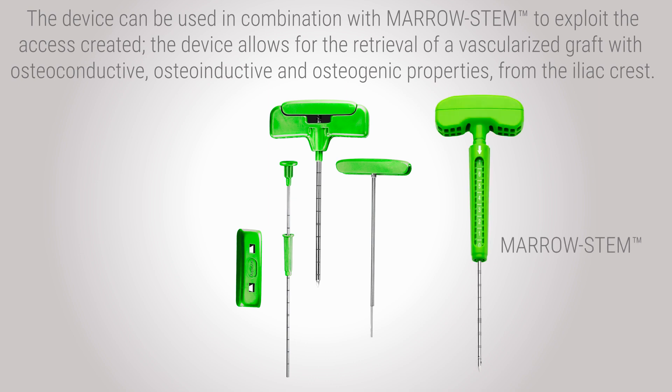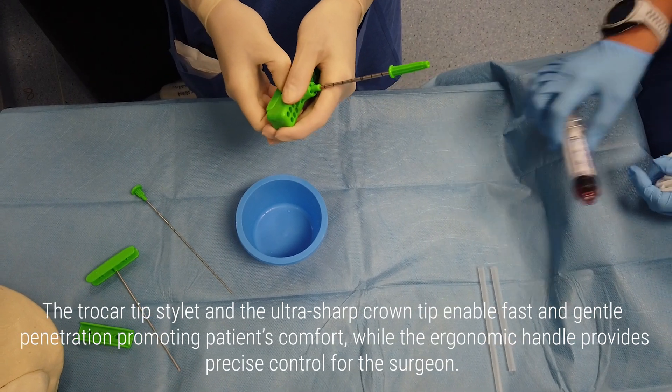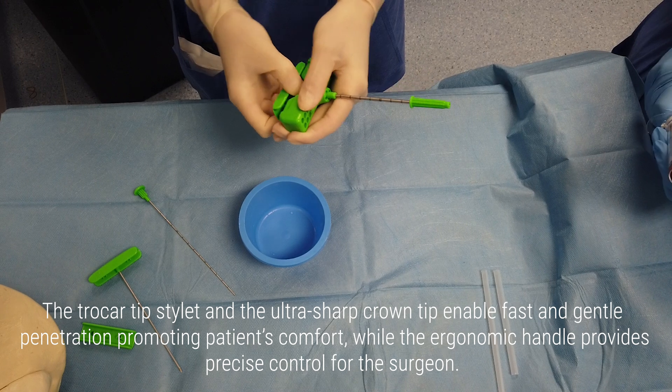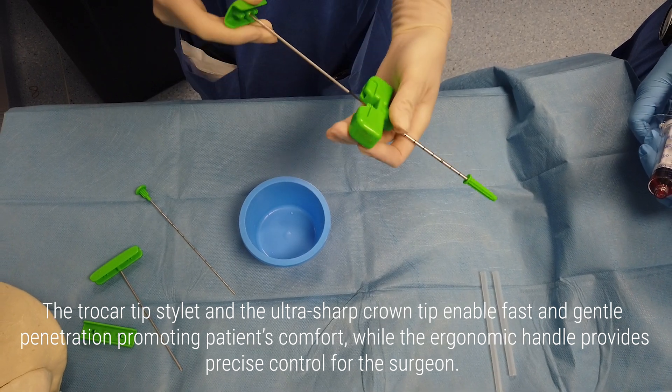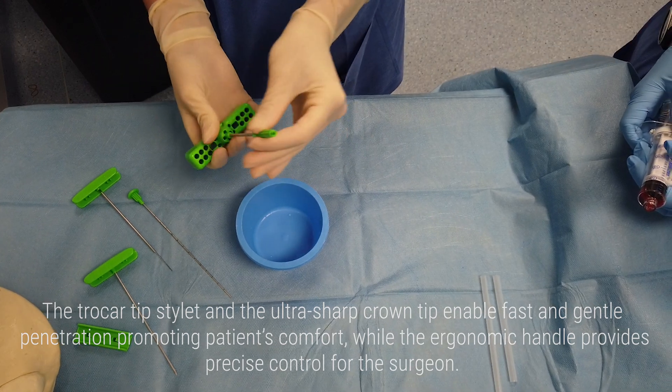The device allows for the retrieval of a vascularized graft with osteoconductive, osteoinductive, and osteogenic properties from the iliac crest. The trocar tip stylet and the ultra-sharp crown tip enable fast and gentle penetration, promoting patient comfort, while the ergonomic handle provides precise control for the surgeon.